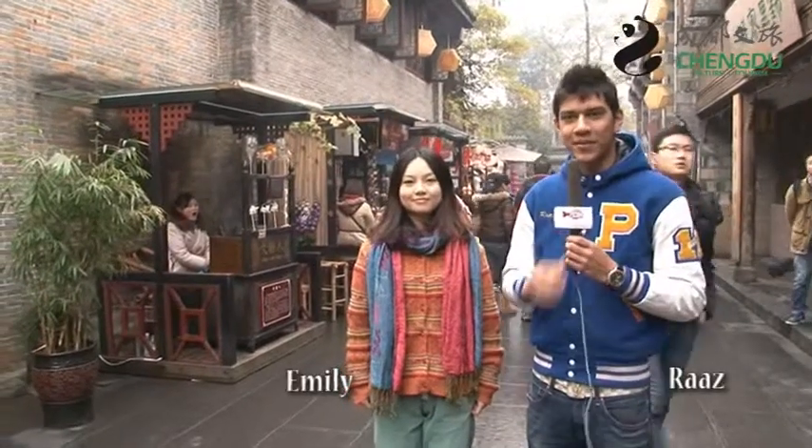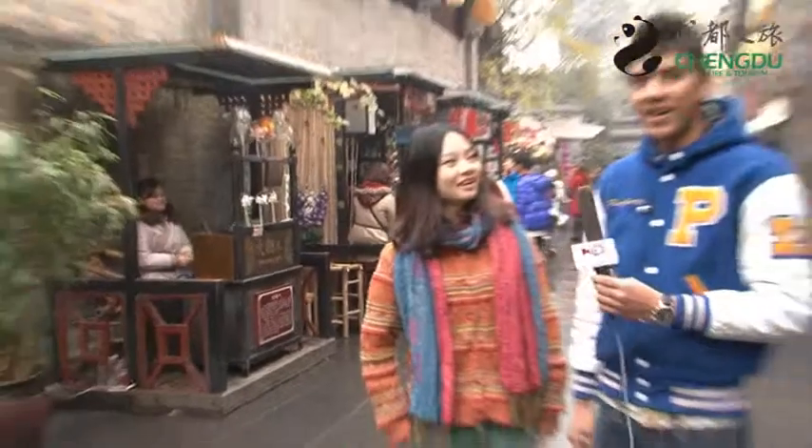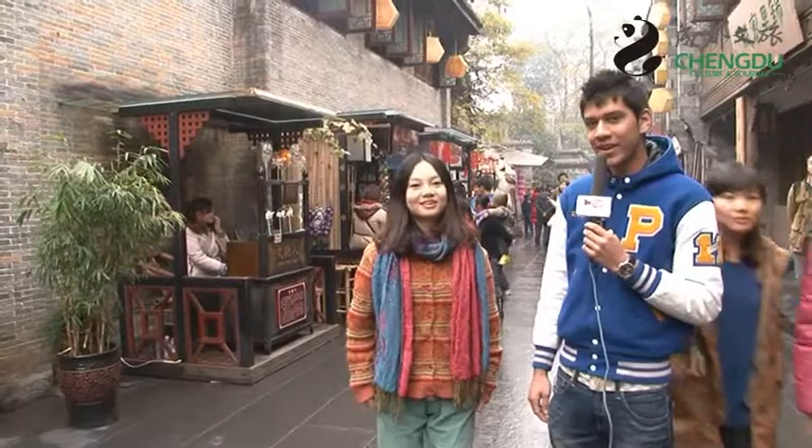Hi, my name is Suarez and I'm here today with Emily. Hello everyone. And today she's going to show me something pretty cool. I'm not sure what it is yet, but I'll hand it to her now.